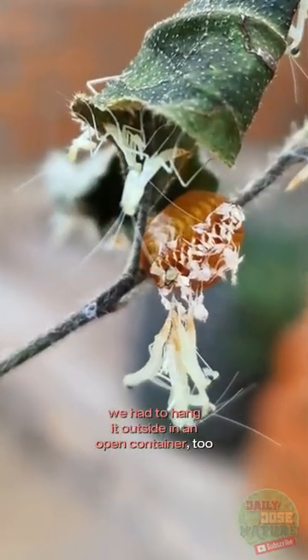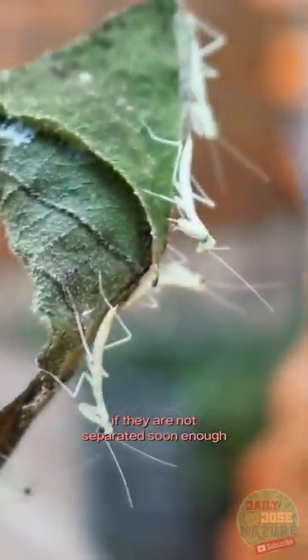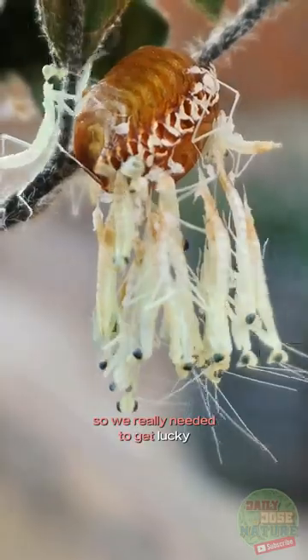We had to hang it outside in an open container too, because these babies will start eating each other if they are not separated soon enough. So we really needed to get lucky — and we did!